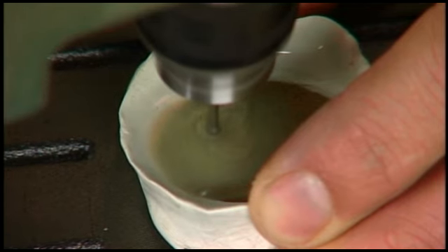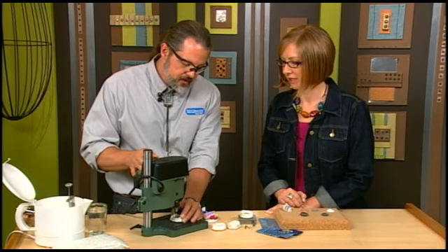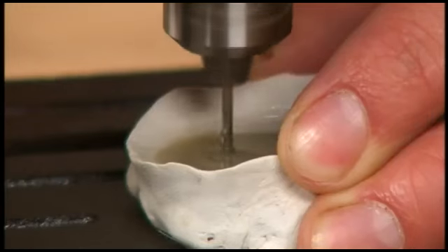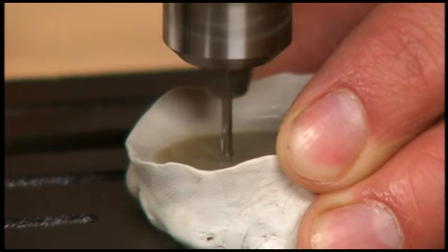You can do this by your feel and the sound of the motor — the motor is starting to bog down. So it probably takes some practice to get the hang of it. It does. And depending on the thickness of your item, this will take anywhere from a minute on up to 30 or 40 minutes. So if you pick a really thick stone, you're going to spend some time with your drill press.